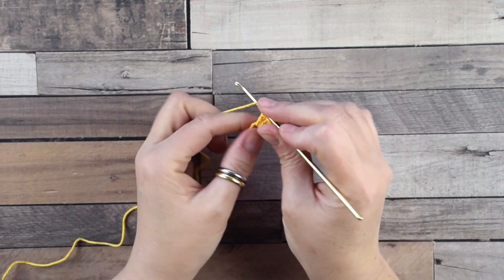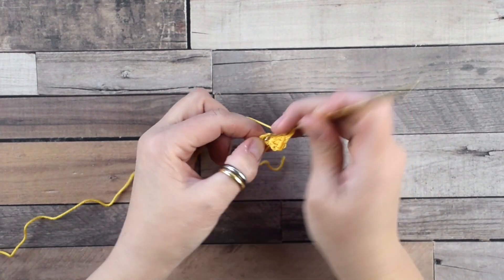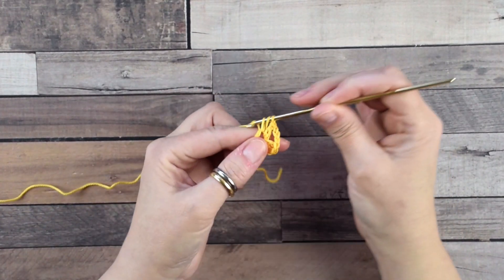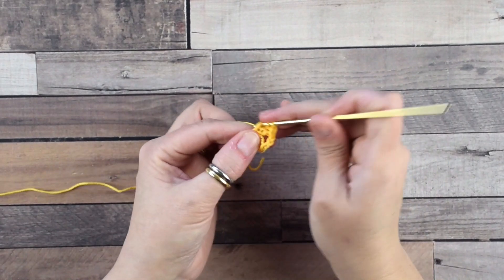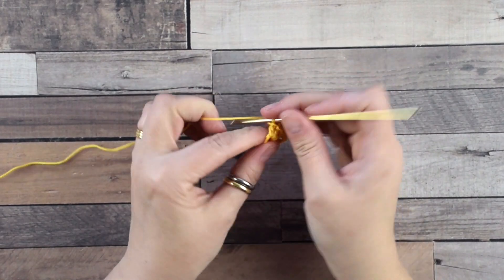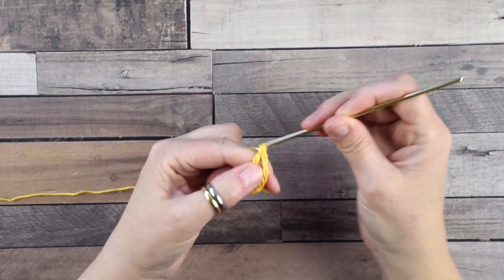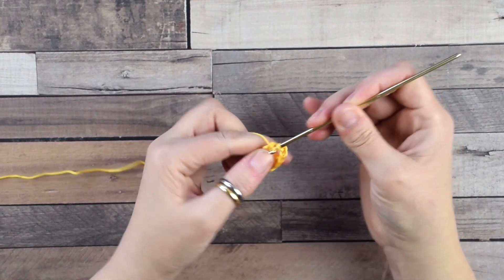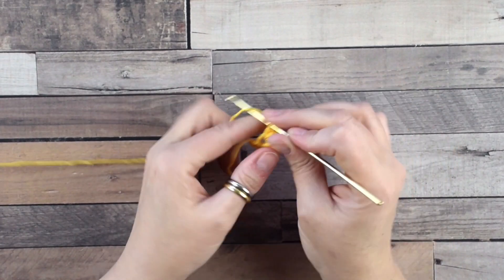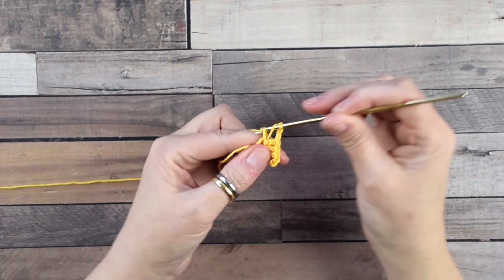Now chain three, then do three double crochets into the ring. Repeat this three more times: chain three, then three double crochets into the ring. Chain three, then three double crochets into the ring. Chain three, then three double crochets into the ring.